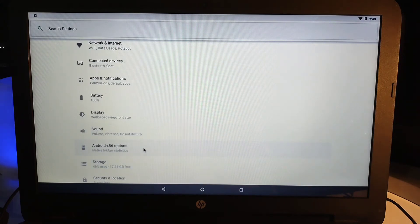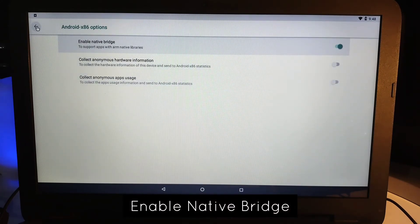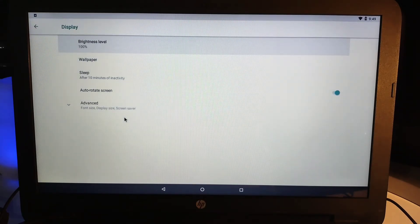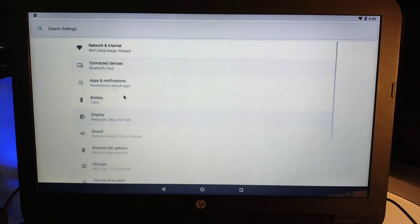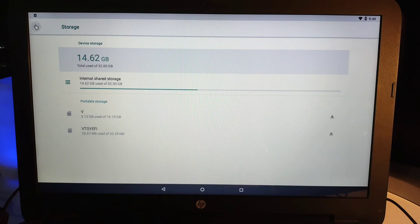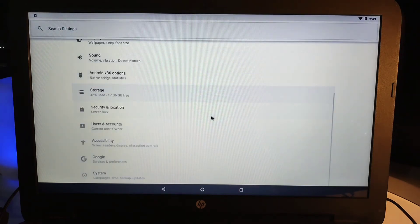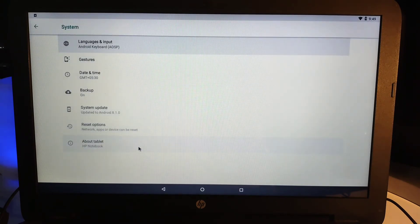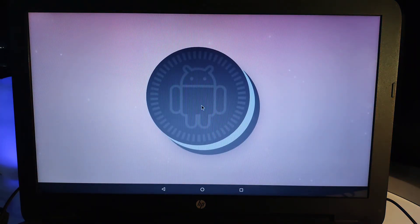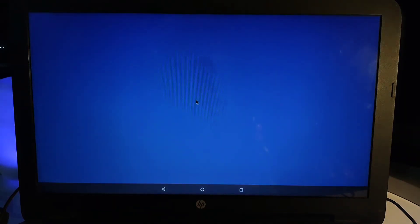The Wi-Fi is working. Make sure you enable the Native Bridge so that application support is increased. You can see the storage available — however much partition you created, it will show accordingly. If you go to 'About', you can see the Android version is 8.1 — that's Oreo. And this is the Easter egg — the octopus.